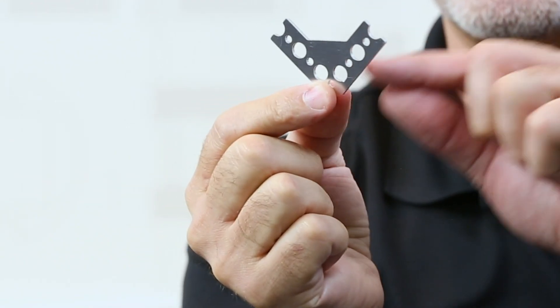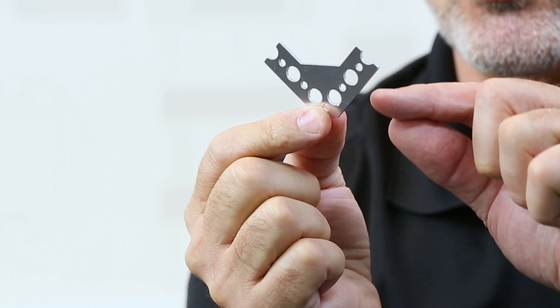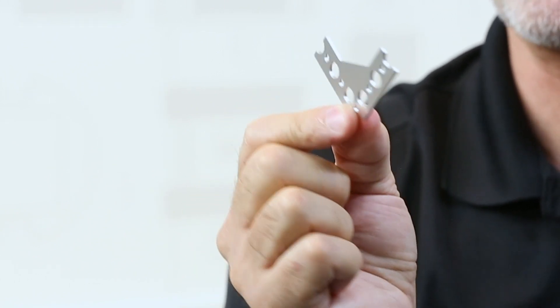They will connect with quick rivets or screws. They will also connect with MAX because the hole pattern is the same Tetrix hole pattern, so it matches with MAX as well as Prime.